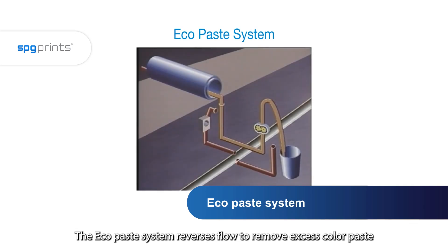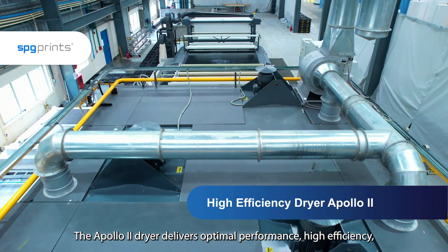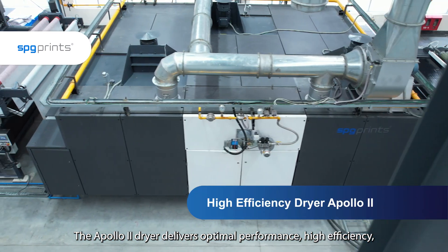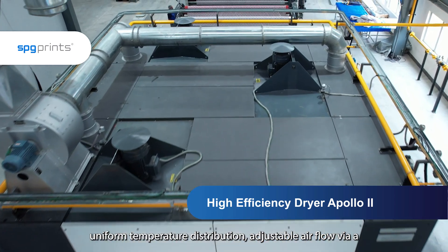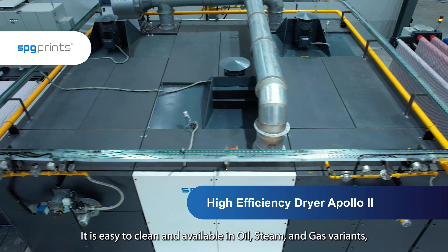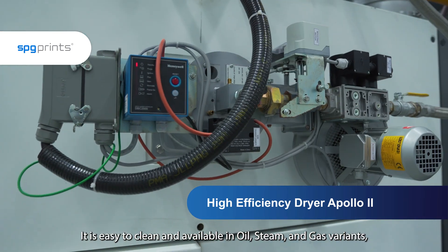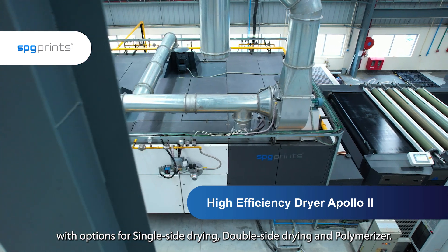The eco-based system reverses flow to remove excess color paste from the squeegee pipe, reducing wastage. The Apono2 dryer delivers optimal performance, high efficiency, uniform temperature distribution, adjustable airflow via a variable frequency drive and detachable lint filters. It is easy to clean and available in oil, steam and gas variants with options for single side drying, double side drying and polymerizer.